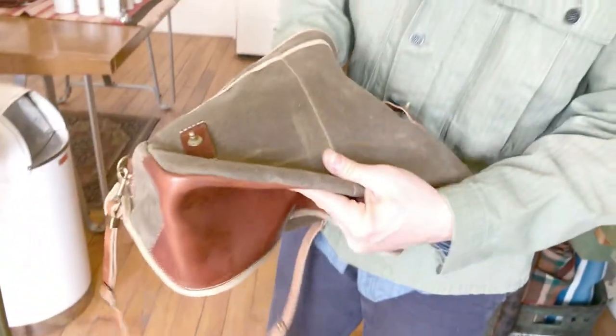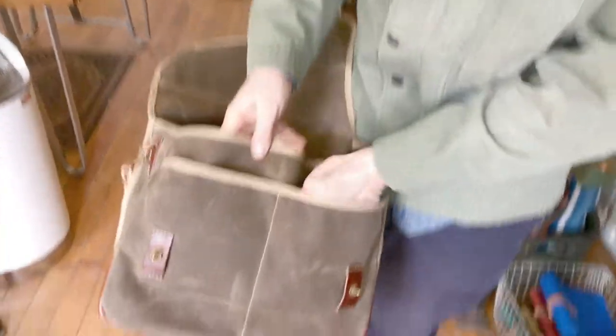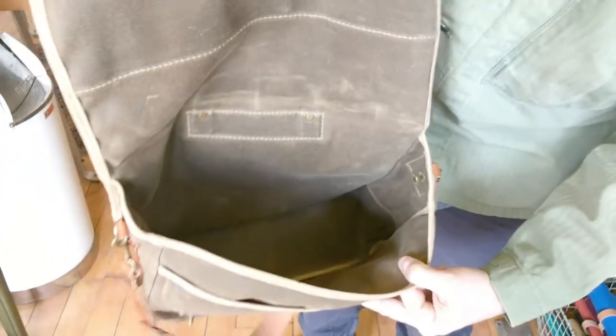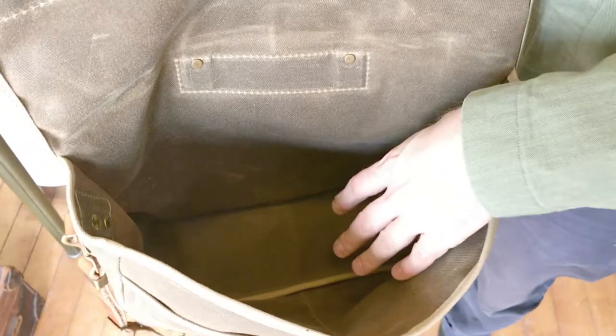This is an 18-ounce waxed twill. When you open it up, it has two pockets here and then one large pocket inside. This one was staged with a ticking pillow, so it does not come with that. What I like to do is use our smaller zip pouches to put other items — like technology cords, my checkbook, other things like that — and they go inside there.